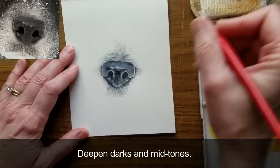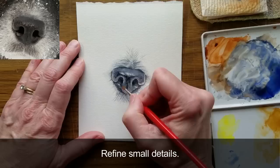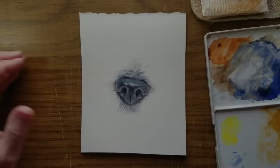Nearing the end of the painting, deepen the darks and mid-tones. Reinforce small details with color from the palette. And this black nose is finished.